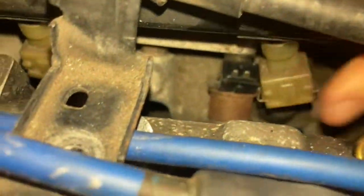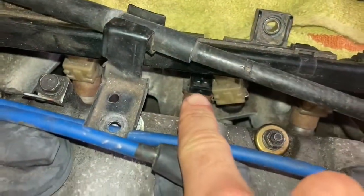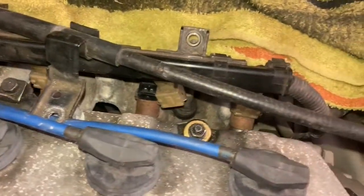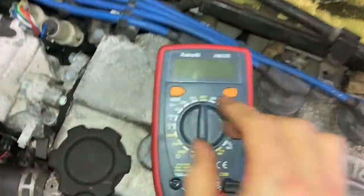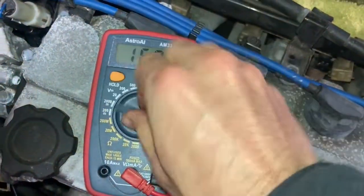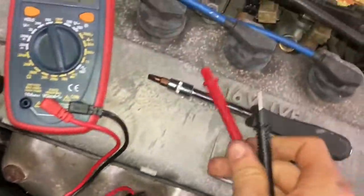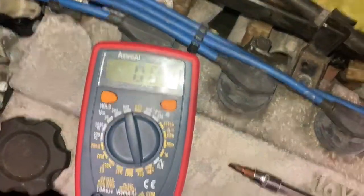If you're testing the resistance going to a particular injector in this car, you would just connect your probes to those two pins. In my case, the factory service manual says I should be reading between 1.5 and 2 ohms. I'm going to set resistance to the 200 mark. Confirm this guy works by touching the two leads together — we get a resistance of almost zero, which we are.